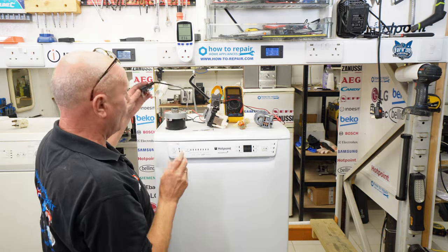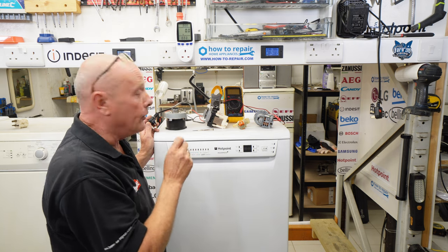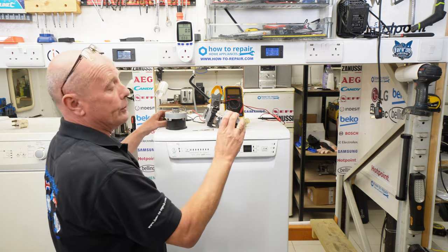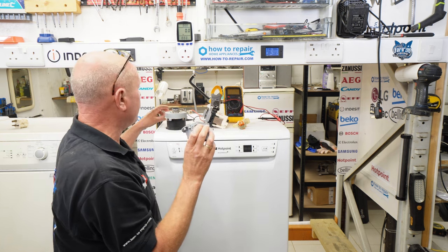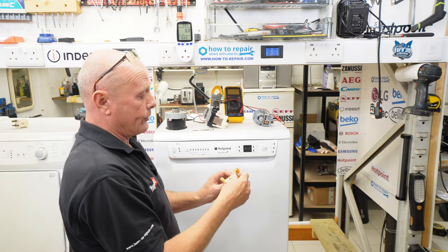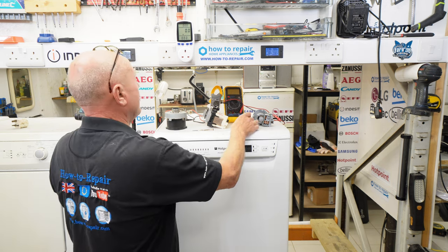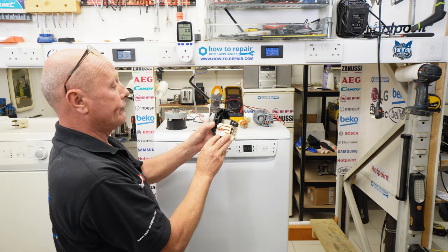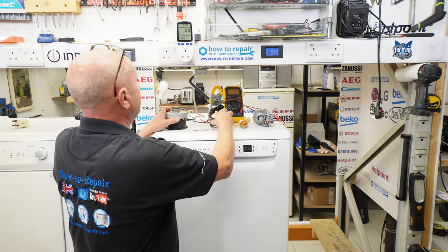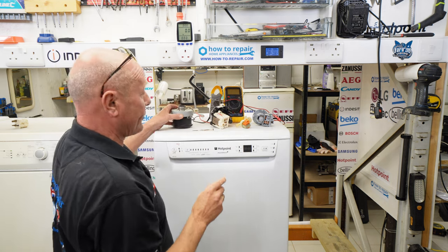I've left water in the machine specifically so you can see the pump, which will be drawing 25 watts when under operation. The water valve is a 230-volt water valve and should be drawing 7 watts. The main motor is a 70-watt motor, and the heating system is a 1,650-watt heating system.